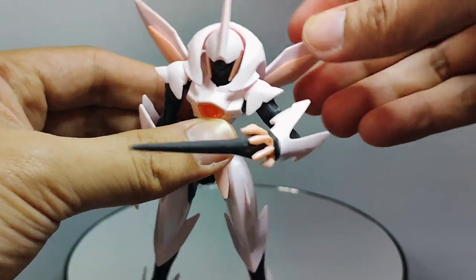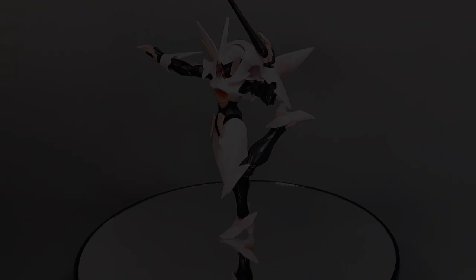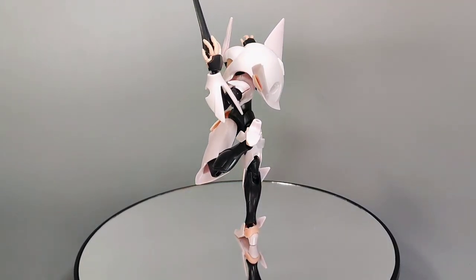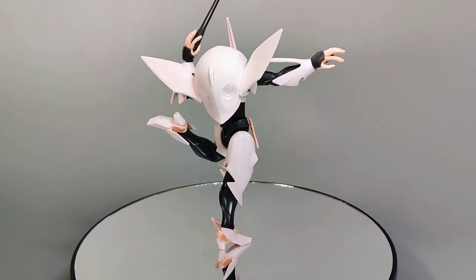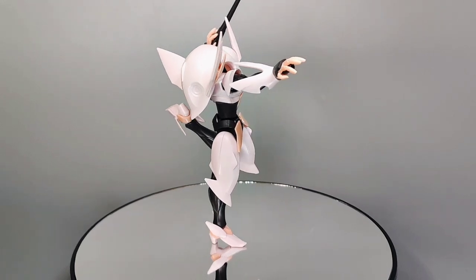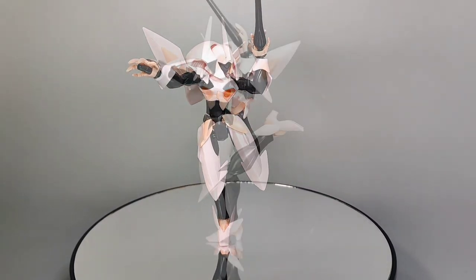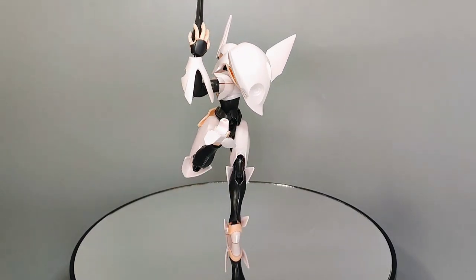The wings on the sides of the backpack are fixed in place and you're not able to move them. Having been based on an older kit, the articulation isn't exactly at its best when compared to today's high-grade kits, but isn't terrible overall. The elbow only bends at a 90-degree angle, and the movement of the thigh and legs as a whole are limited as it uses a ball joint connection.